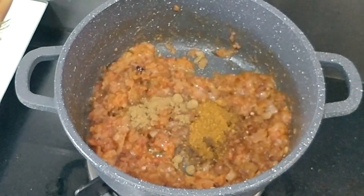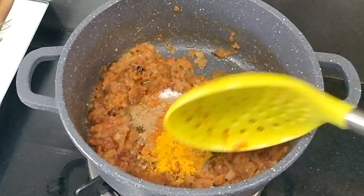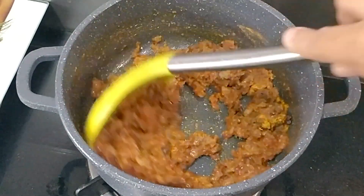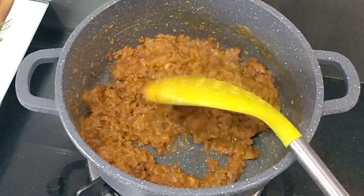We will add some masala powders: zeera powder, garam masala powder, haldi, lal mirch, dhaniya powder, and namak. Some people add additional powder but we don't like it.